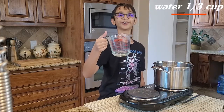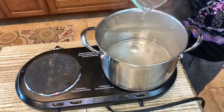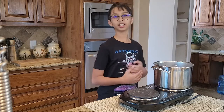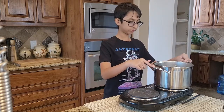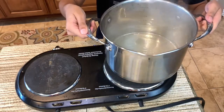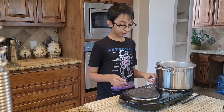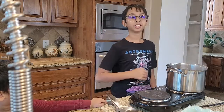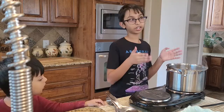Now adding the one-third cup of water. We're going to cook it until it changes to a light brown color. You want to stir it like this. Once you've stirred it, put it on medium-low heat. Our caramel is now done — this is the color that we want.